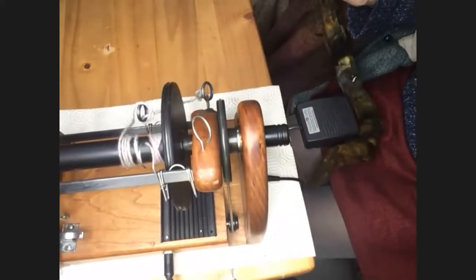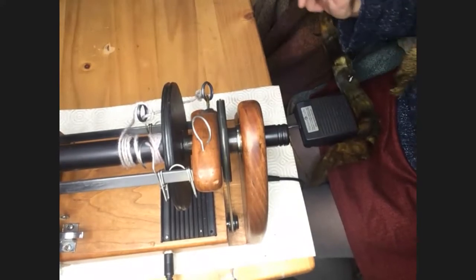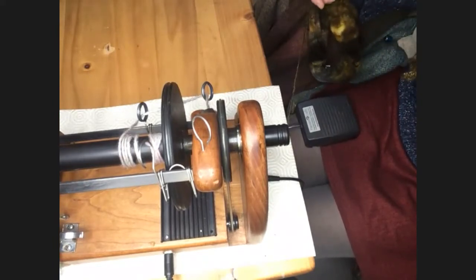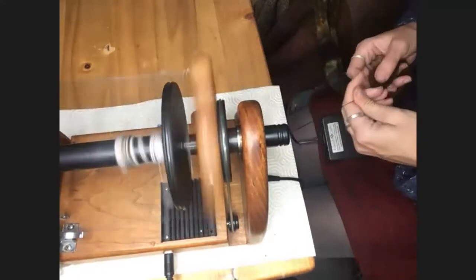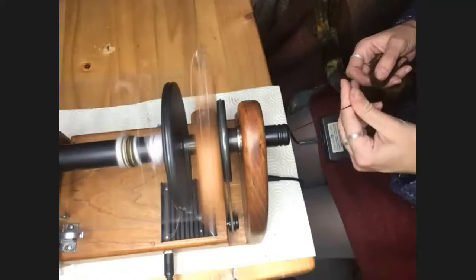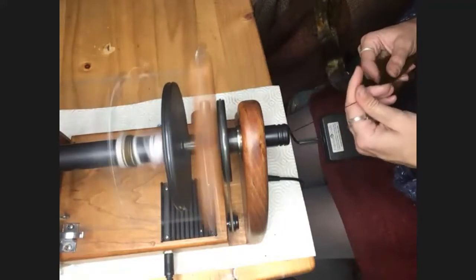I've swapped the microphones over — can you all still hear me? Wonderful. I've had to turn off the sound completely on my laptop too, because otherwise we were getting horrible feedback. That's kind of what the Hansen sounds like and how it works. You can swap and change different flyers between them.